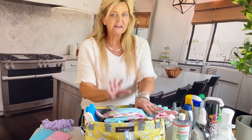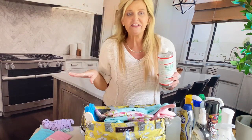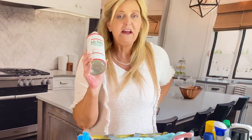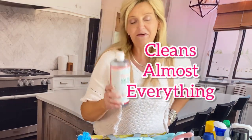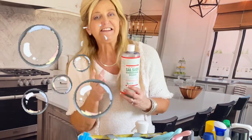The biggest, most often used chemical I have is Sal Suds right here. It's natural, biodegradable, and has no scent at all, which a lot of people appreciate. This will clean everything — your kitchen, bathrooms, tub, floors, all-purpose. All you need in a bottle is like two drops. One of these bottles will do about 20 spray bottles plus some floor cleaning. So it's extremely economical — less to have in your pantry, less to carry around, and this one product will clean about 80% of your home.